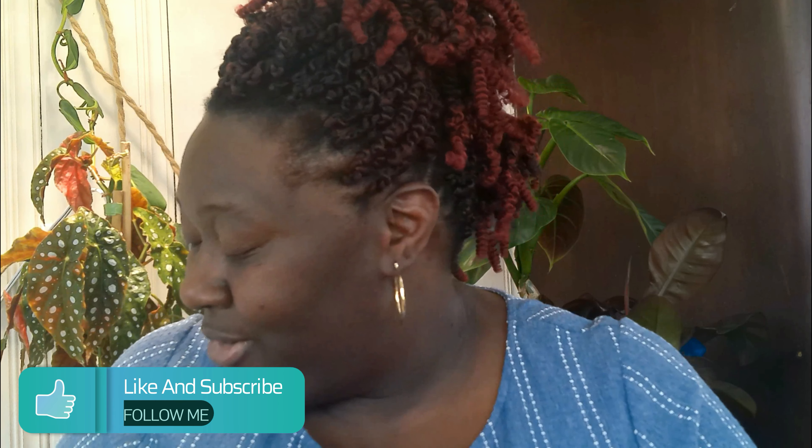Hello plant community, my name is Pam. If you're new to this channel, welcome! Welcome to this colorful Friday segment where I take an opportunity to showcase one plant that's just added a pop of color into my sea of green.